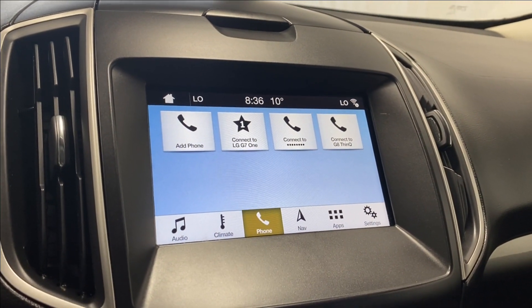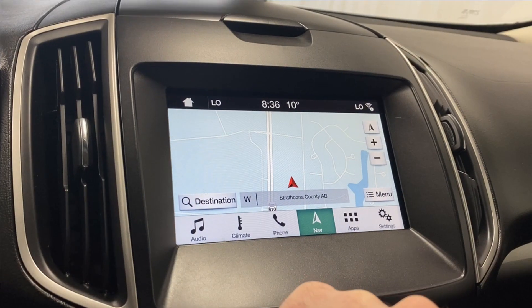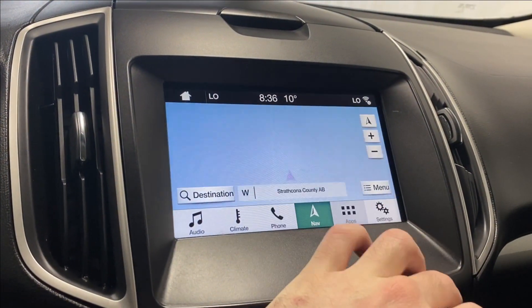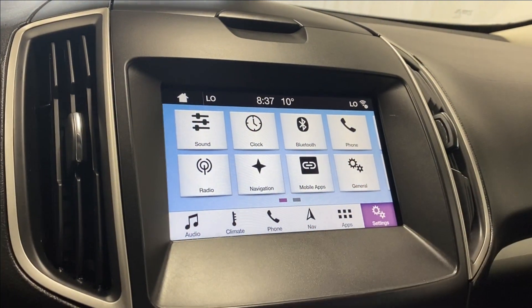There's a phone spot to connect via Bluetooth, and a navigation screen which is super responsive to touch. Under apps, you have mobile apps and Sirius XM Travel Link. In settings, you've got sound, clock, Bluetooth phone, radio navigation, mobile apps, and general settings.